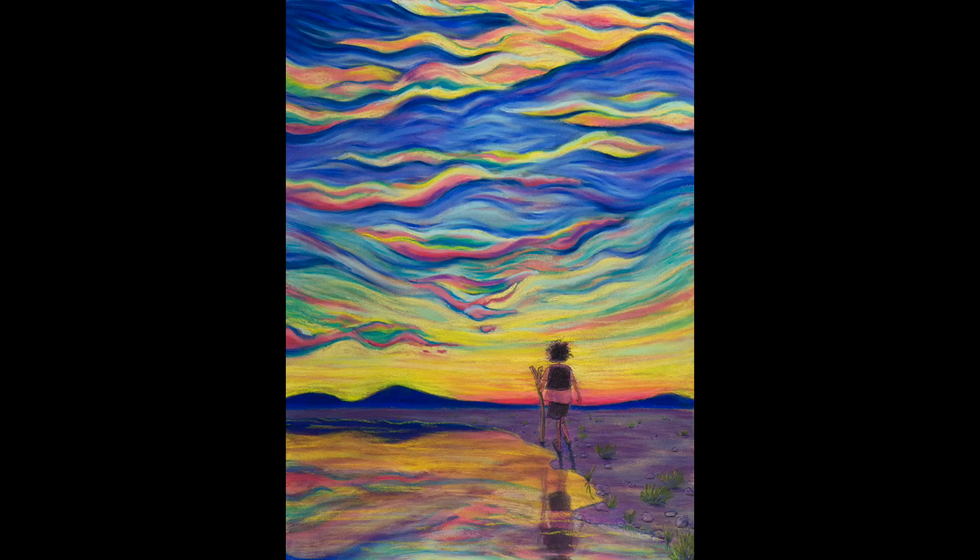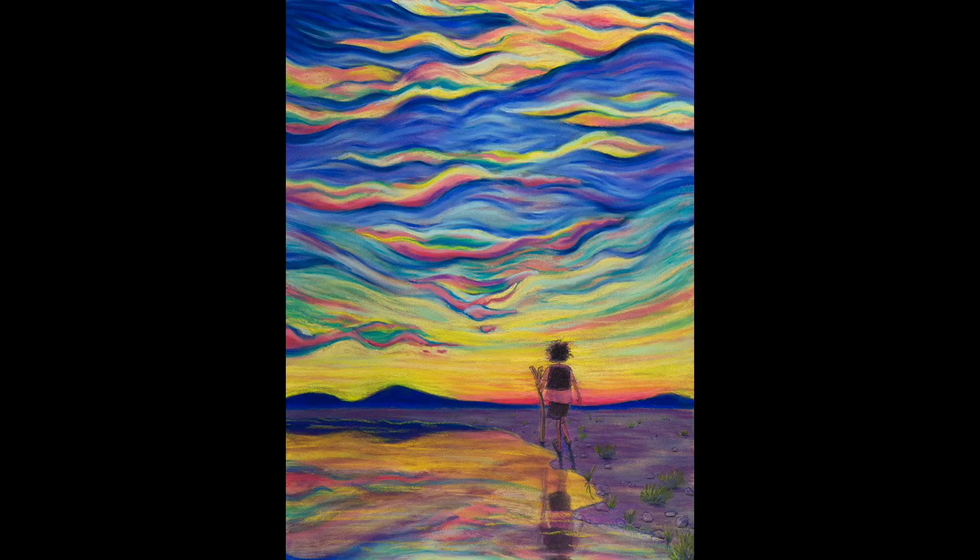So that's all my pastel tips for now. I've enjoyed sharing those with you and I really hope they help you as much as they've helped me. Don't forget to subscribe if you'd like to see more videos like this, and stop by and check out my webpage, my Facebook page, or my Instagram account if you'd like to learn more about me, my art, and my children's book illustrations.